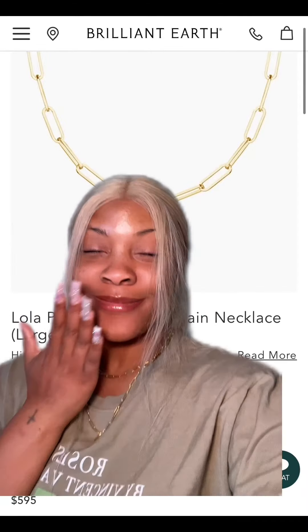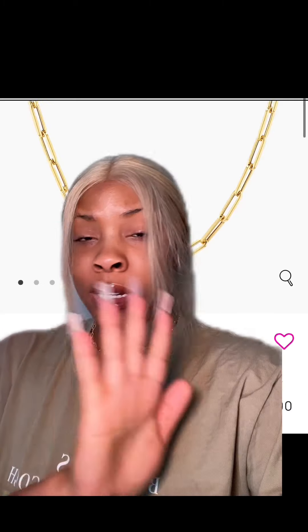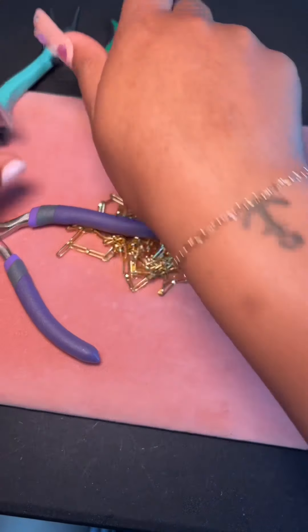I know I'm not the only one who's been obsessed with the paperclip chain lately, but no matter where I looked I could not find one that was affordable. Like it's so cute and so dainty, but for $480, yeah I'm gonna have to pass on that. In case we've never met, my name's Koya and I specialize in affordable jewelry, so I decided to make a paperclip chain that was budget friendly.